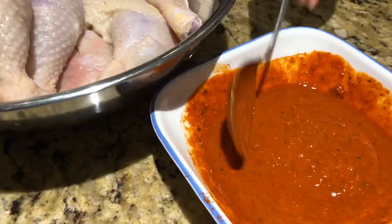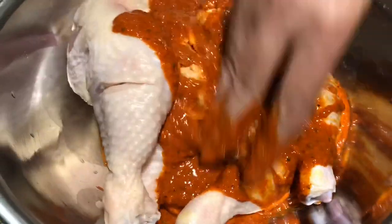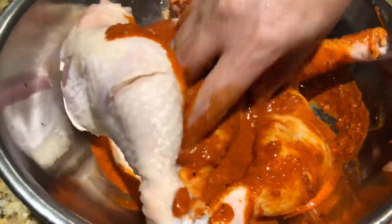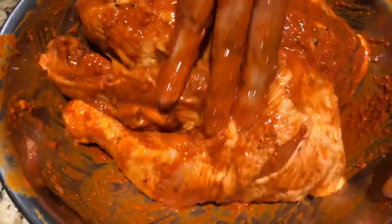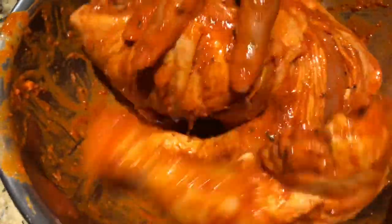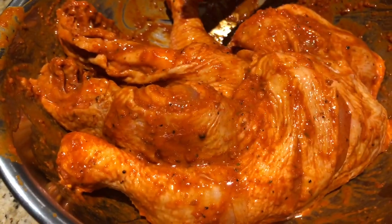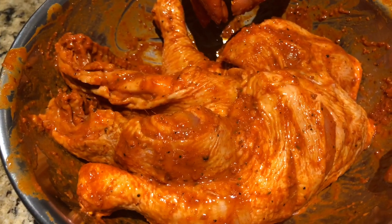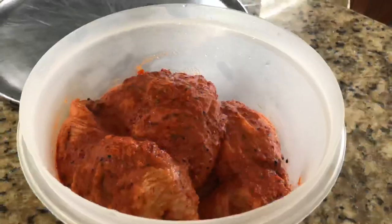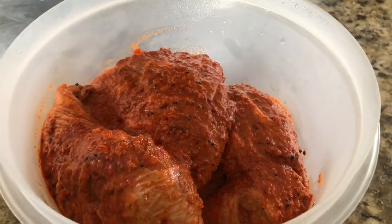Now we apply it on the chicken. I will rub the chicken well on all four sides. I have marinated the chicken well. I will put it in the fridge overnight and leave it so that all the spices will enhance the flavor.